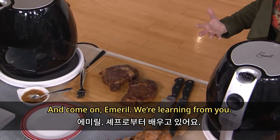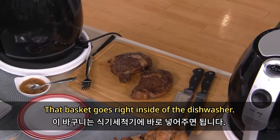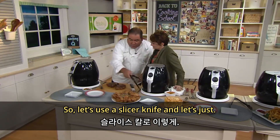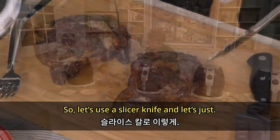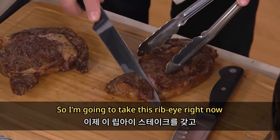Come on Emeril, we're learning from you. Why is it so great to do a steak in here? Well, that basket goes right inside of the dishwasher — so easy to clean. Let's use the slicer knife. I'm gonna take this ribeye right now.